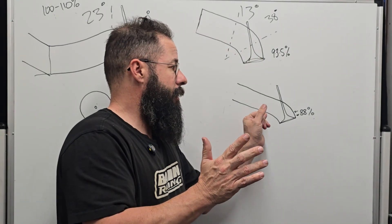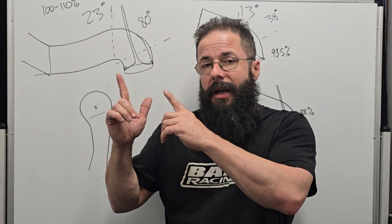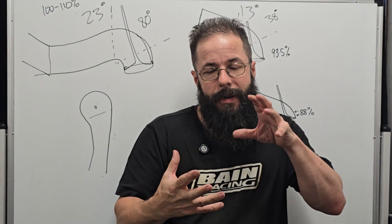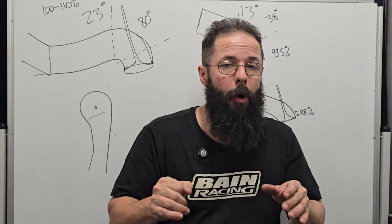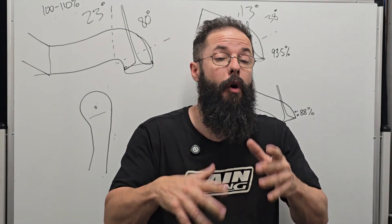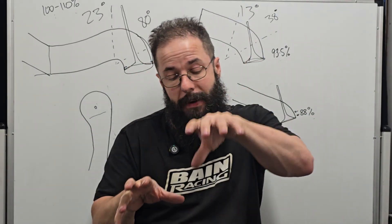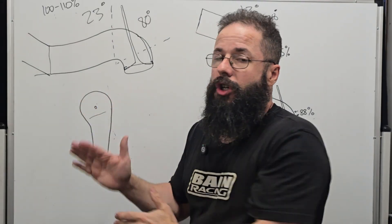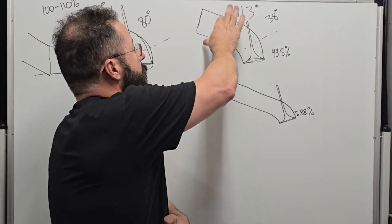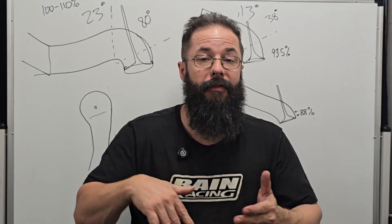Generally, the less short turn we have, the less bowl we need, because we don't need to compensate for the lag of the short turn — that's your restriction, your separation point. The idea of having big bowls in really poor short turn heads like 23-degree Clevelands is to compensate for the port. But the better we get the port shape, the higher it comes up, the better the short turn, the less expansion we need, the more inertia we carry, and the better and more consistent the CSA will be. You don't need big bowls to compensate for a bad port.